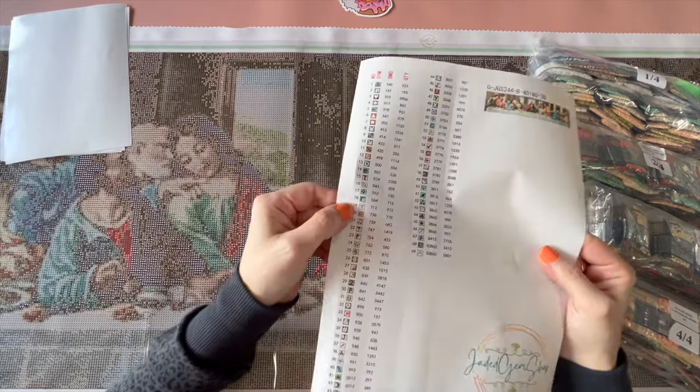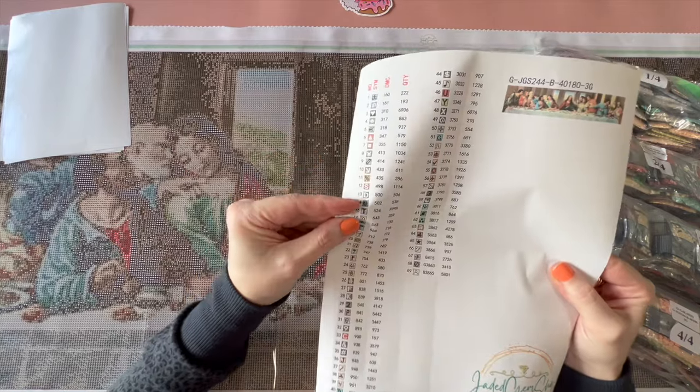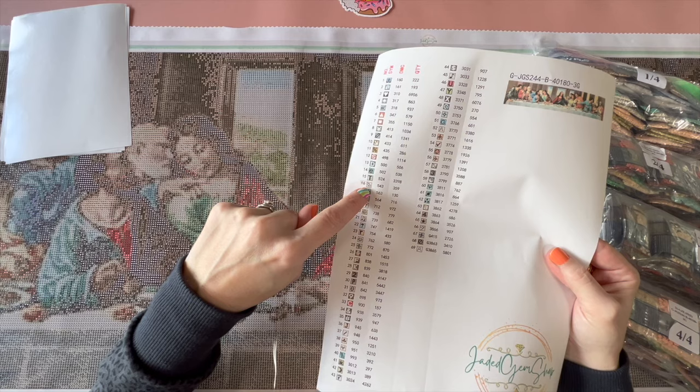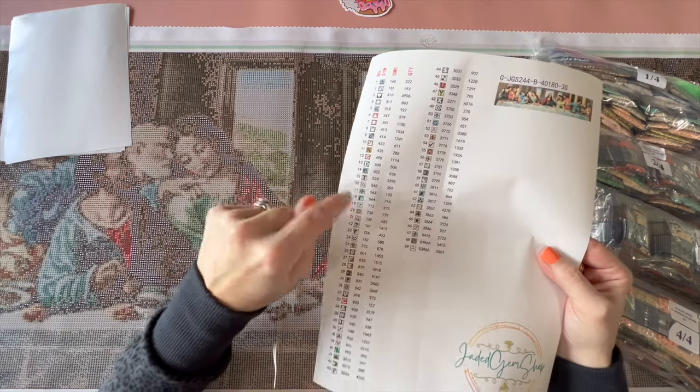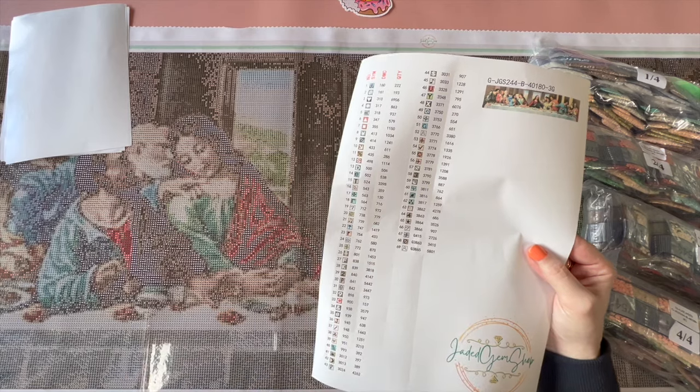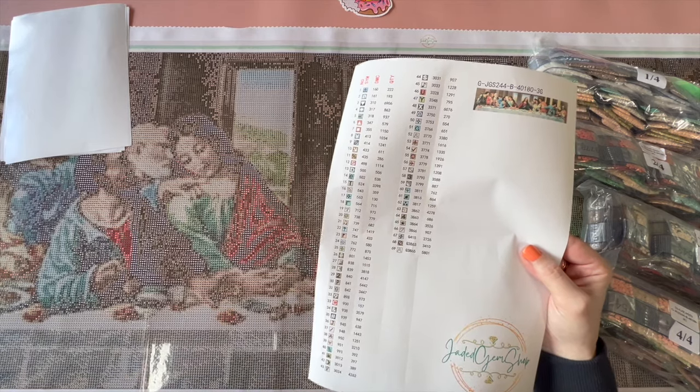Love love love the sticker sheet. It looks like only the symbol and DMC number are cut, but there are quantities included, so if you want to substitute a color with something else you can easily figure out how many of that color you'd need to get.